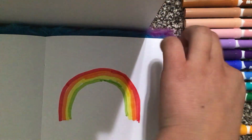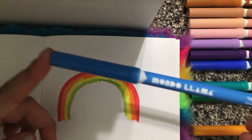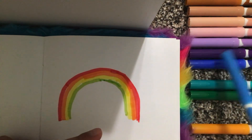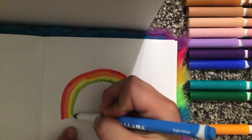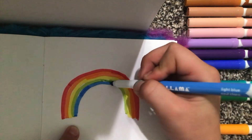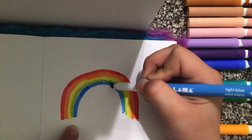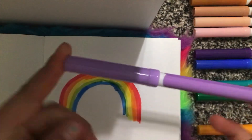And then you choose a blue. I'm gonna use this blue — you could use a darker blue, any type of blue you want — and then you continue doing this. You make it like that, and then the last color is purple.